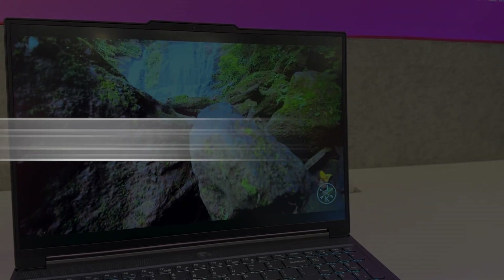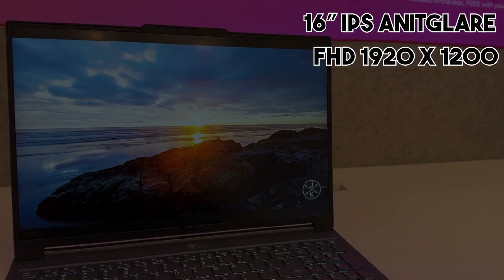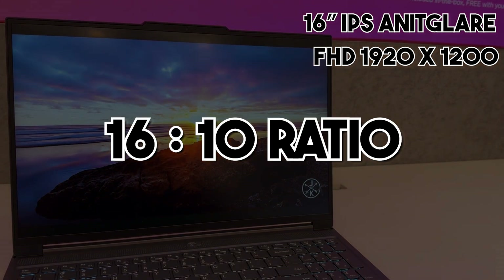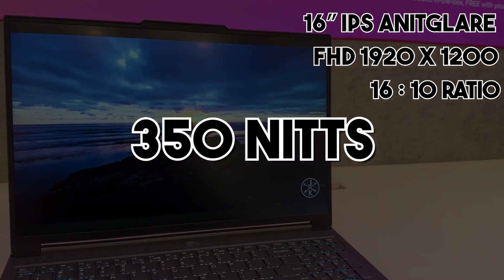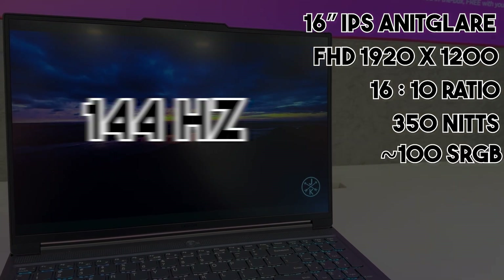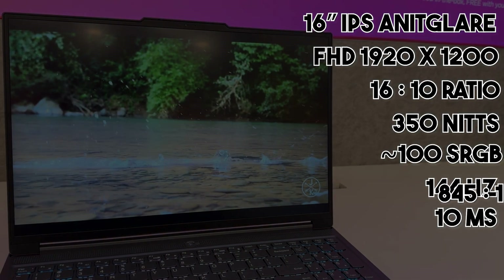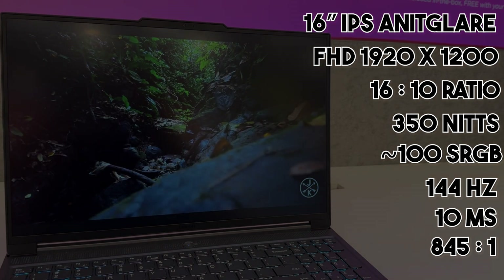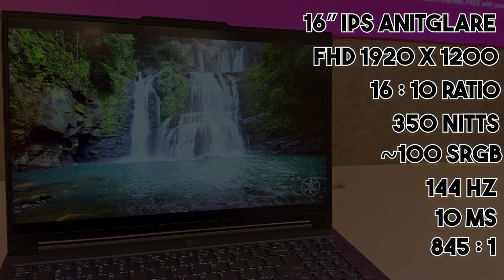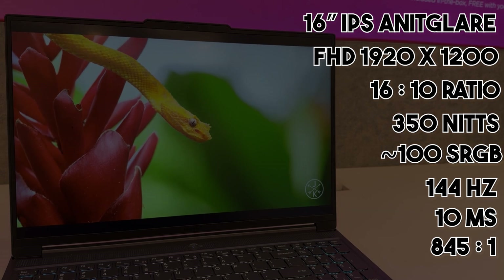It has a 16-inch IPS anti-glare panel with a native resolution of 1920x1200, which is essentially a full HD screen with a 16:10 aspect ratio, meaning more screen real estate. It has a peak brightness of 300–350 nits and a color gamut of about 100% sRGB with a 144Hz refresh rate, 10ms response time, and a contrast ratio of 845:1. There is also a 4060 variant which offers a 2K screen, 165Hz refresh rate, and is Pantone certified. All in all, it's a good screen with ample colors and refresh rate for a great user experience.